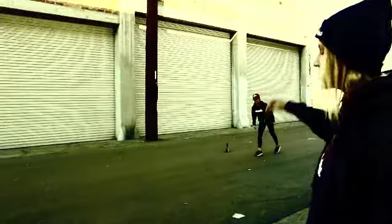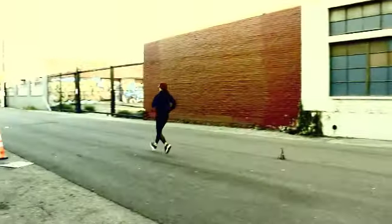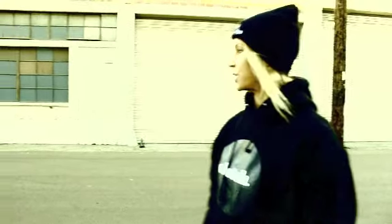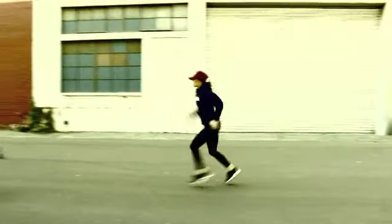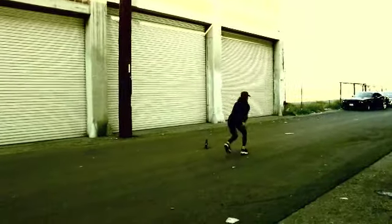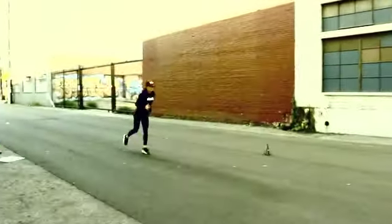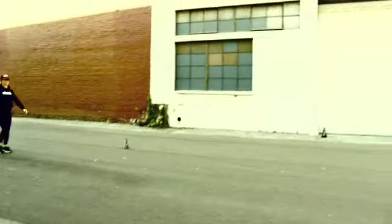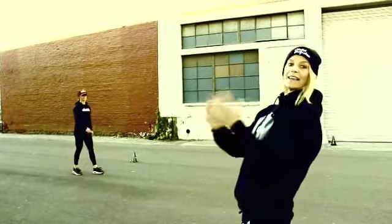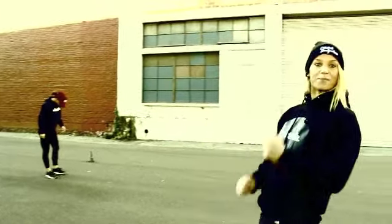As soon as she finishes the first exercise she's going to go right back and do the exact same thing over again. Exercise number two is a backward run. So Amber's going to go ahead. She's pushing off of that front foot and accelerating back. Now you can see when she's doing it she's not leaning backwards. It's very important that you keep a tight core while you're doing this and you're not leaning back.